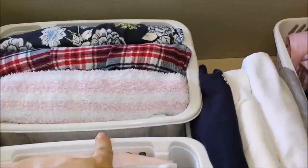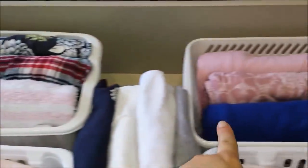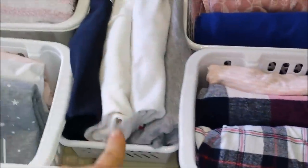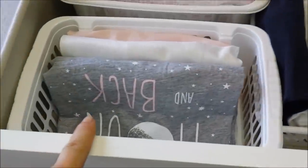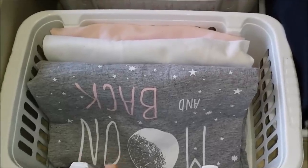This basket here has pajama pants, and this one also has pajama pants. This basket has my pajama shirts which are the winter ones with long sleeves, and here are my pajama shorts with short sleeves for the summer.